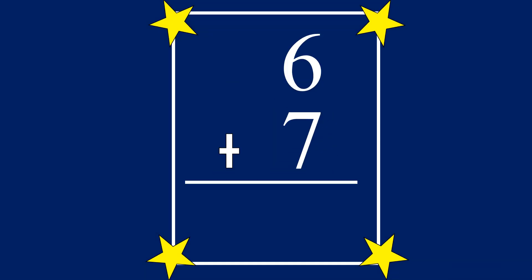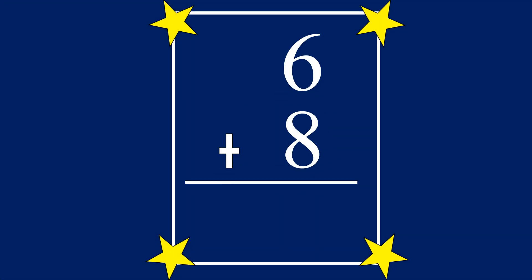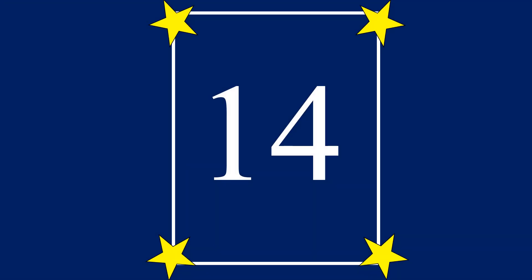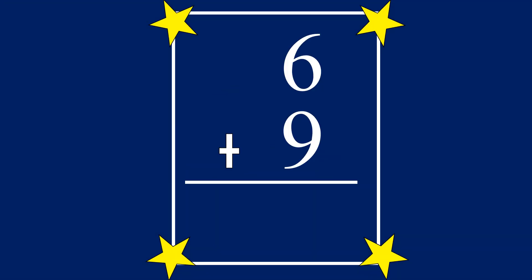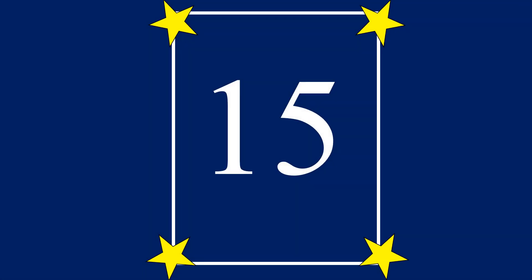6 plus 7 equals 13. 6 plus 8 equals 14. 6 plus 9 equals 15. Good job.